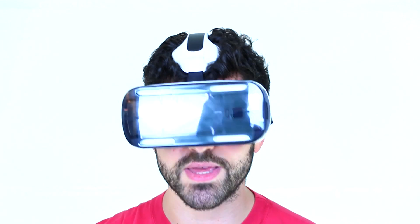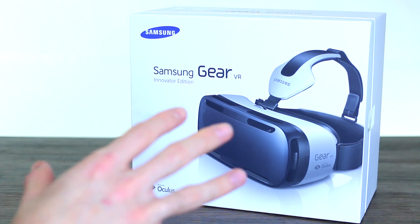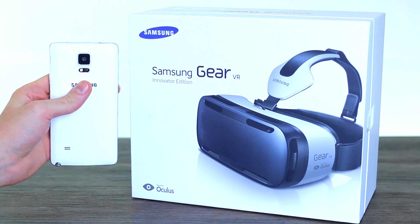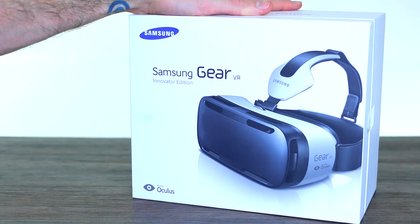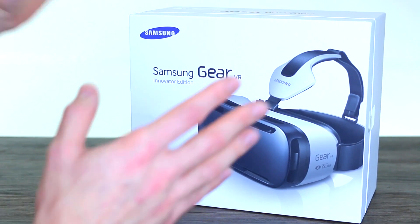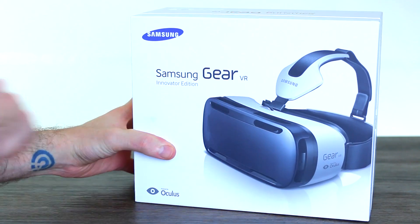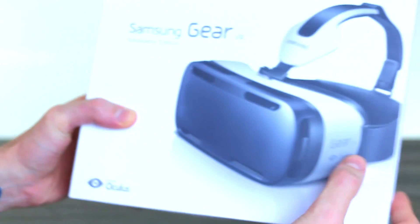As with most pieces of tech we get in, we're going to start with an unboxing video. Kicking off with the outside of the box, you can see this thing is big. Here is the size comparison with the Samsung Galaxy Note 4 — admittedly a big phone, but a much bigger box for the Gear VR. You've also got a picture of the Gear VR on the front, powered by Oculus, bottom left hand side.